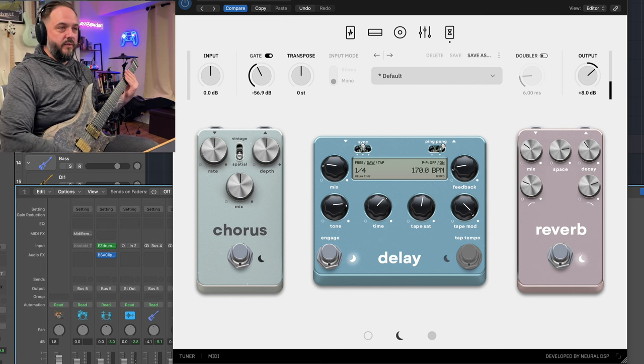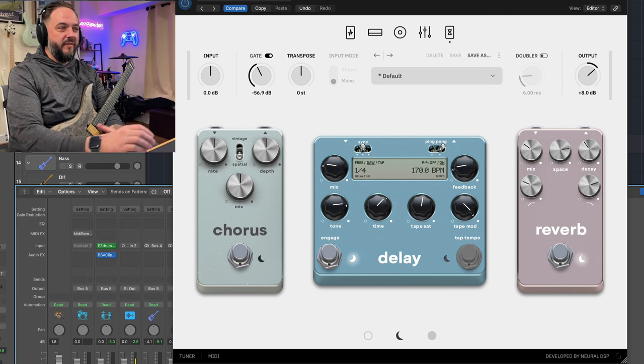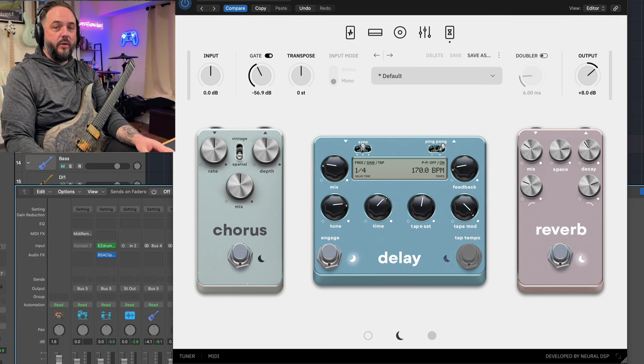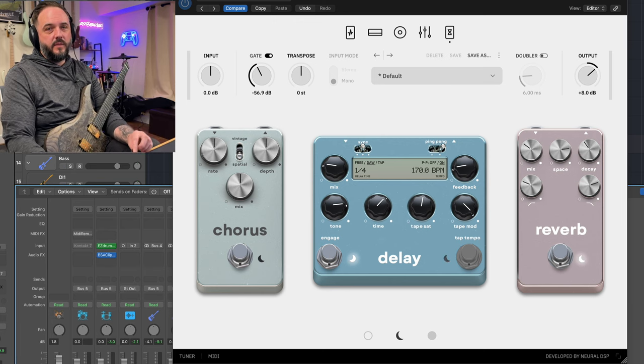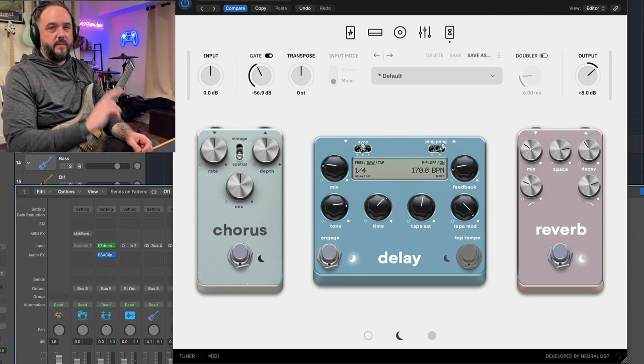The full demo mix sounds really sick. This was all Archetype Plini X — super easy to put together, no post effects at all. The only other plugin I have is on EZDrummer: the Black Salt Audio clipper to make sure it doesn't go over three decibels and blow out the mix. This was a very simple one. If you're interested in videos like this, I have a few other Guitar Tone of the Week videos — I'll link them above. This is not a sponsored post; I paid for Plini X myself years ago when the first Plini came out, and I would definitely buy this plugin again.